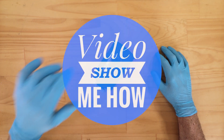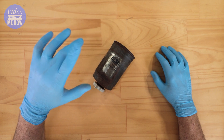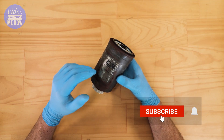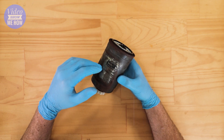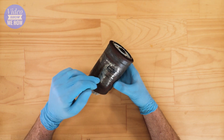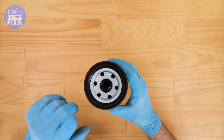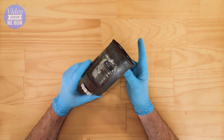G'day guys, it's Adam from Video Show Me How. In this video, I thought we'd do something a little bit different. We've just wrapped up filming the 'how to change your fuel filter' video, specifically for a diesel and a common rail diesel engine. This is the filter from it, and what I thought we could do is cut this guy open so you can see exactly what is inside a spin-on diesel fuel filter.